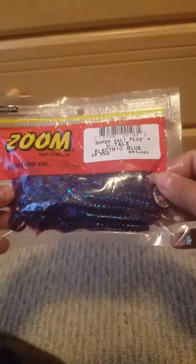First we have some Zoom things. These were on sale for like $1.19, I think. And I just got them because they were in a cool blue color. I'm more personally of a color green, but this shade of blue is just really cool to me.